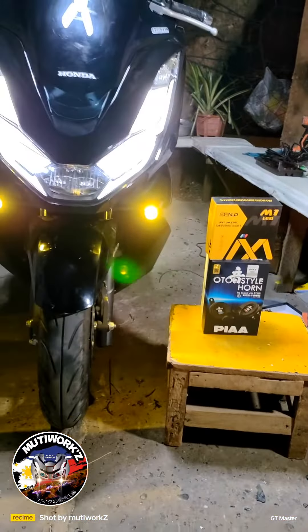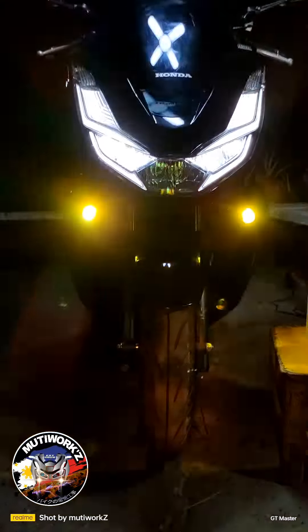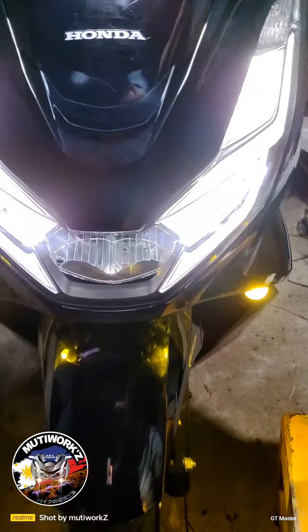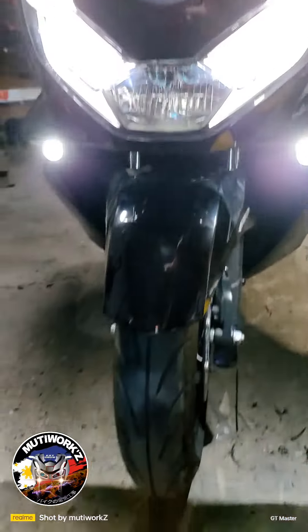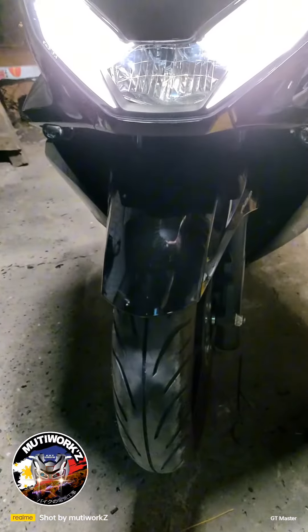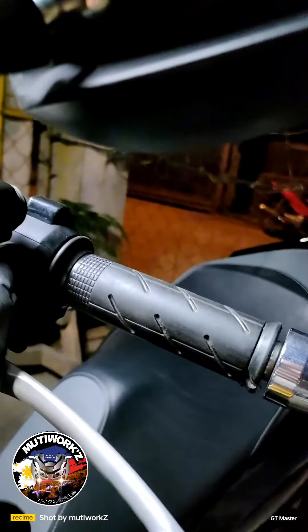PCX160 from Panabo City, installed M1 Mini Driving and Pia Horn with switch to Stockholm setup. And we added a switch for passing light.